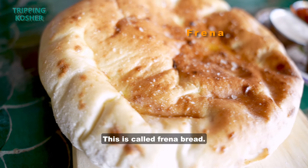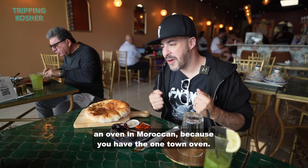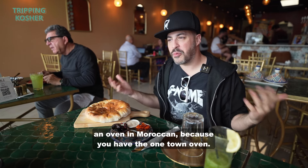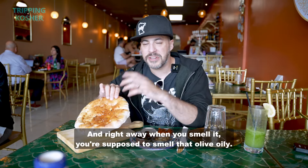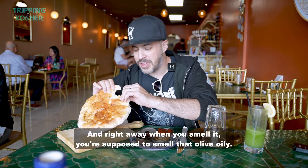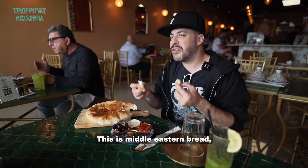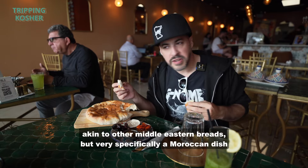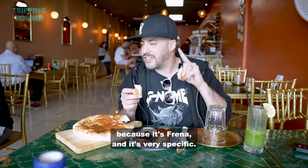This is called Frenna bread. Frenna means, if I'm not mistaken, an oven in Moroccan, because you have the one town oven — the bakery had the oven, that's where you got your bread. And right away when you smell it, you're supposed to smell that olive oily, toasty kind of scent. This is Middle Eastern bread, akin to other Middle Eastern breads, but very specifically a Moroccan dish because it's Frenna.